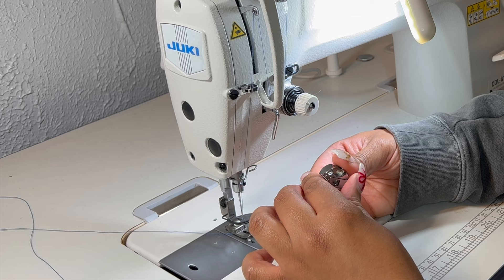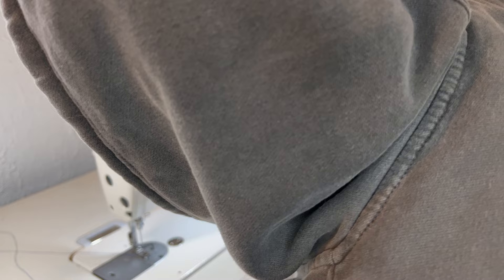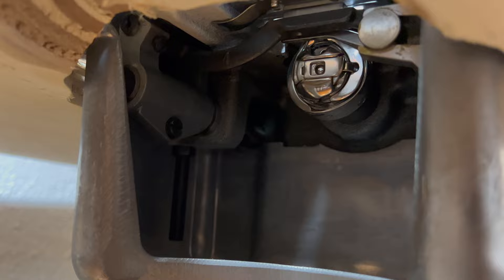Hold on to the lever like so, and then there is a compartment underneath where you can insert it and you'll just hear it click into place. It's a little difficult to film but I tried to get a shot of what it looks like.